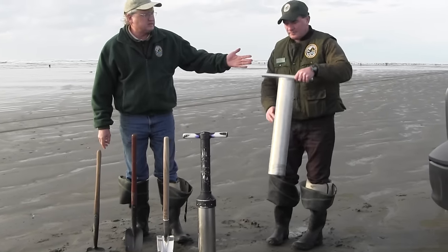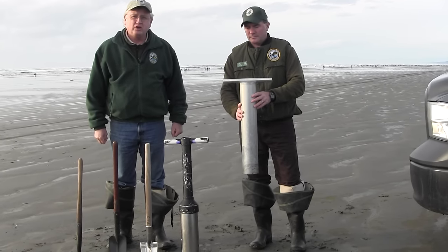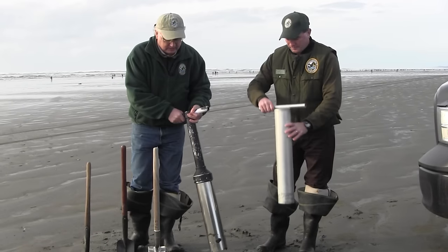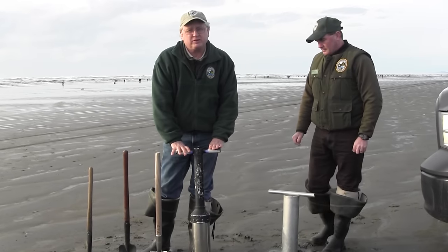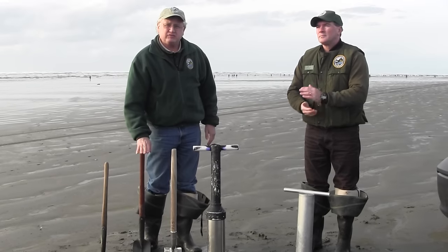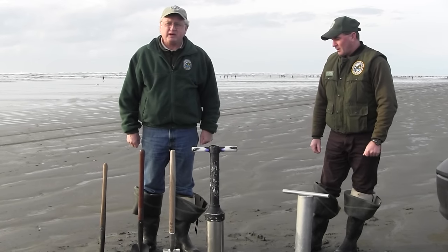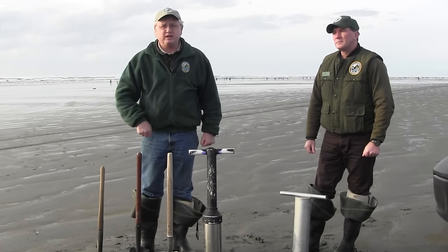This is Clayton Parson, one of our shellfish technicians, and he has a very common razor clam tube. This is another razor clam tube — a little more high-tech, new tubes on the market that are even easier to use. If you're going to dig razor clams for the first time, I'd recommend you give it a try with a tube first. If you have friends who are good razor clam shovel diggers who can give you pointers, you can do that as well. We're going to show you both methods today — so let's head on down the beach and dig some clams.